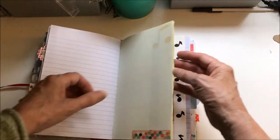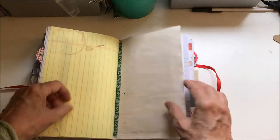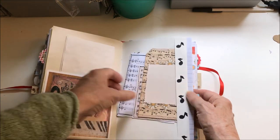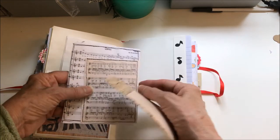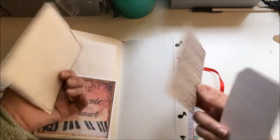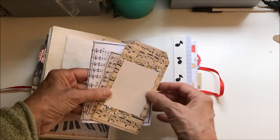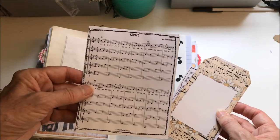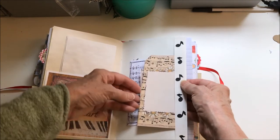This is the center of the signature — I think this is the biggest journal I've made to date. There's extra paper here, and another one of those cards with some music stitched onto coffee-stained paper. This is kind of fun — it took care of two themes in one: music, with a song called 'Coffee.'